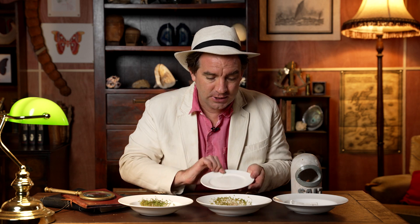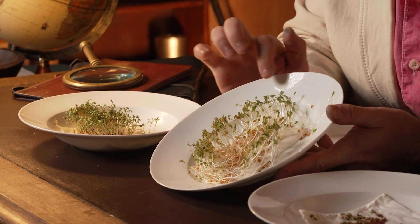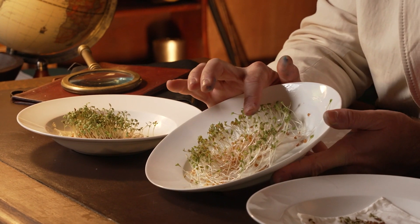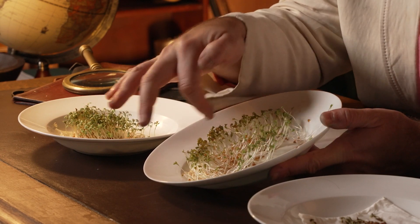This one here in the middle, exposed to dark conditions — these have also grown well, but you can see the cress seeds aren't as green, and their long, thin stems have been snaking around in different directions.